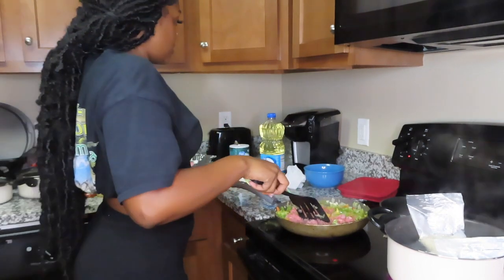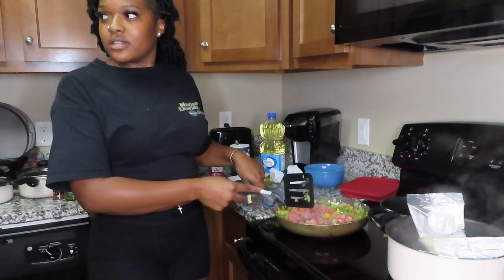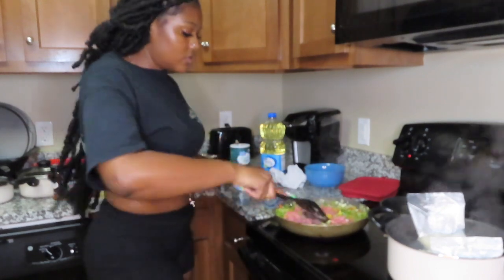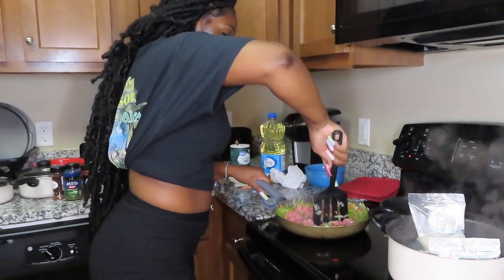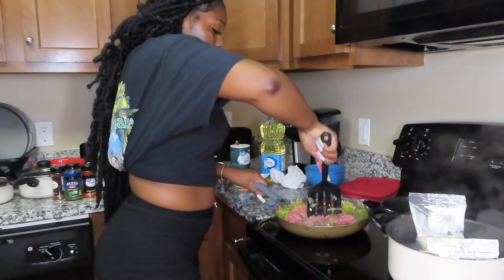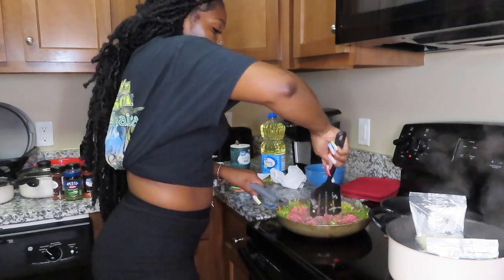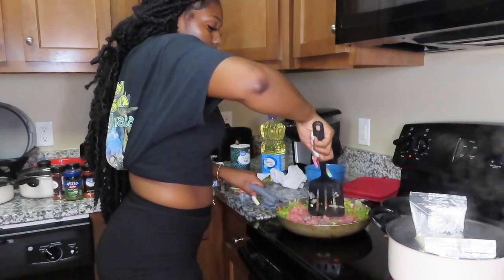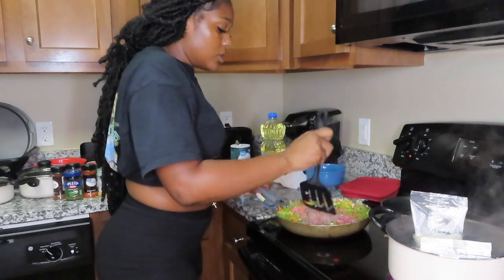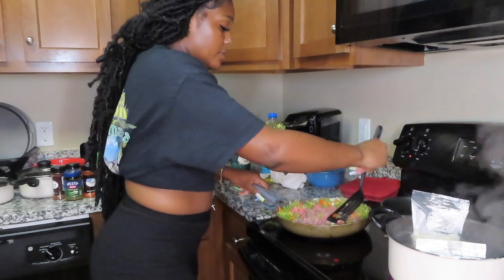Someone mentioned minute rice. I'm just gonna keep stirring until the meat gets brown. This meat is stubborn, it doesn't want to break apart. I'm kind of mixing my pot up because she left her peppers on the outside but I want this meat well done.